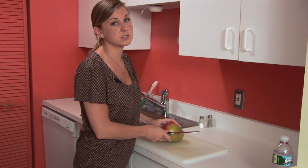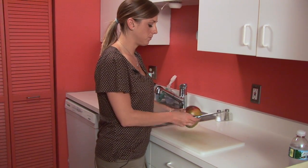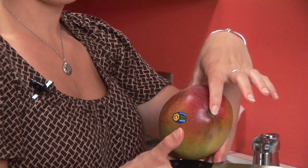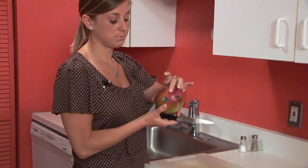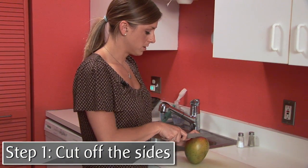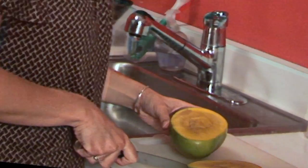Lucky for us, places like Trader Joe's have them in frozen cubes that you can use for smoothies and such. But for some fresh fruit, what you want to do is right here where the pit is — there's a huge seed that's kind of like a flat oval disc. So we're basically gonna cut off the two spheres, the top and the bottom.